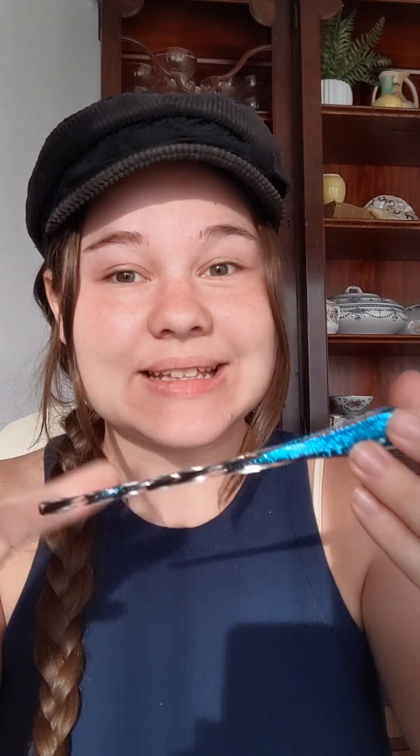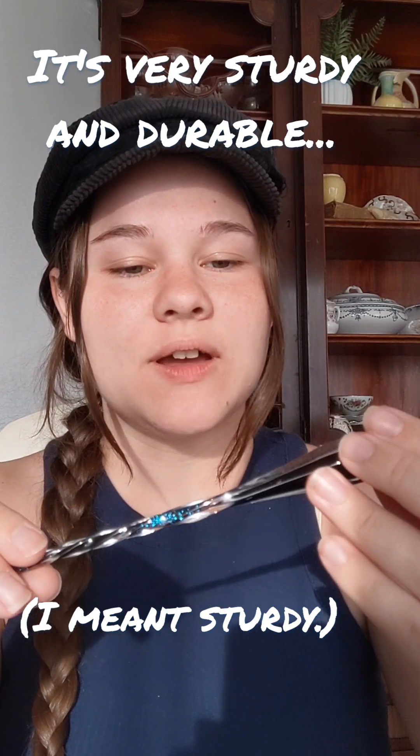So this is the pen. Oh my gosh, I love it! It's so pretty! It's so delicate. But it seems pretty sturdy — it doesn't seem very fragile.